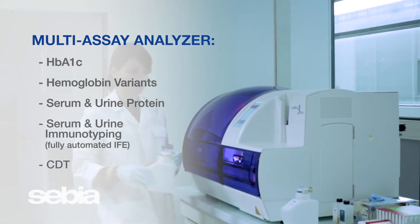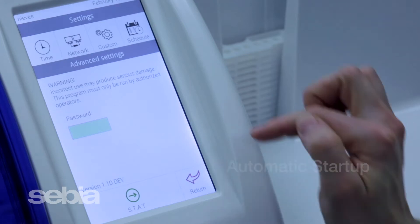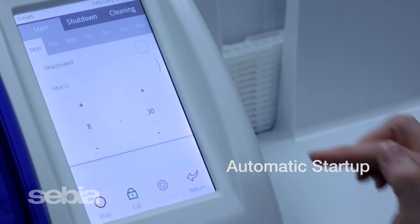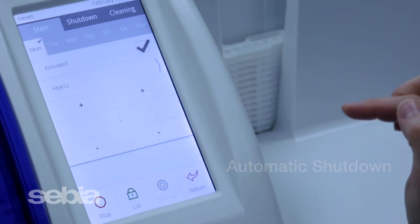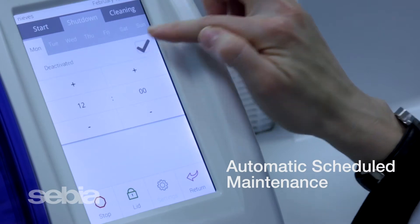Our customized software allows you to program the system for automatic startup, so the Capillaris 3 is ready to run when you are. You can also program the instrument for automatic daily shutdown and routine maintenance to free up valuable tech time.